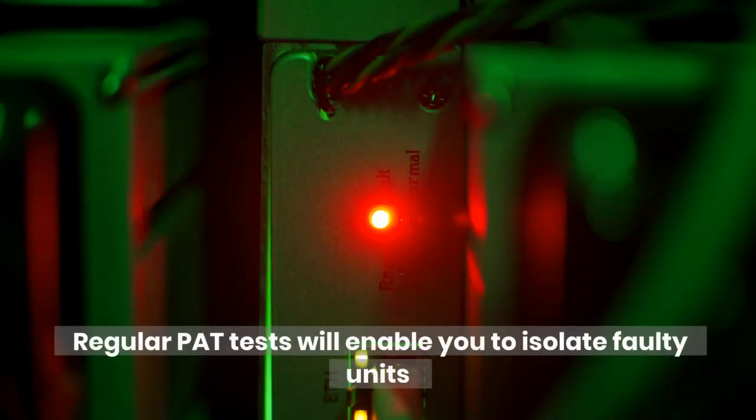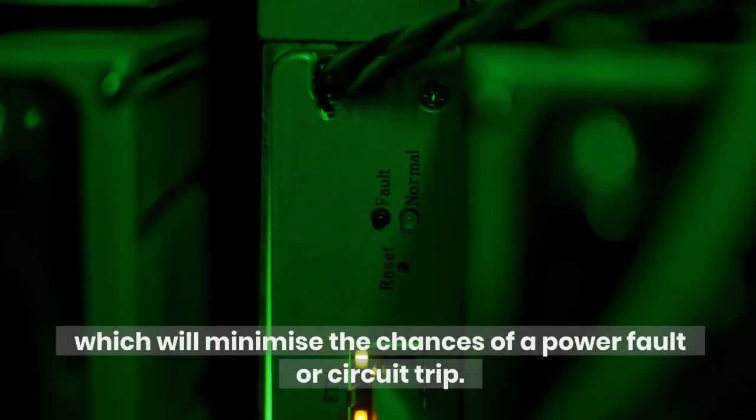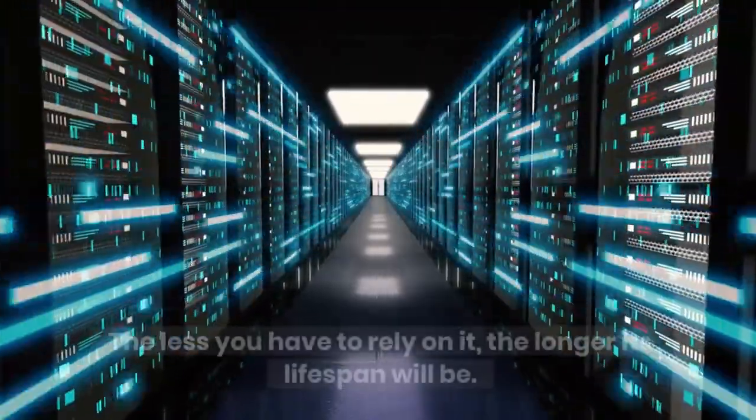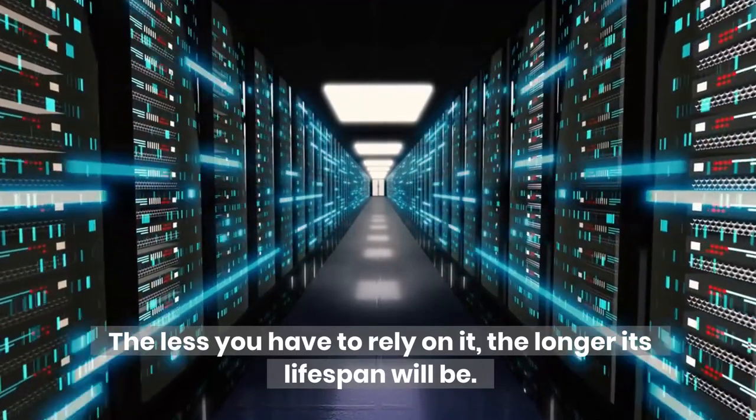Regular PAT tests will enable you to isolate faulty units, which will minimize the chances of a power fault or circuit trip. Anytime a circuit fails, the UPS will instantly start working. The less you have to rely on it, the longer its lifespan will be.